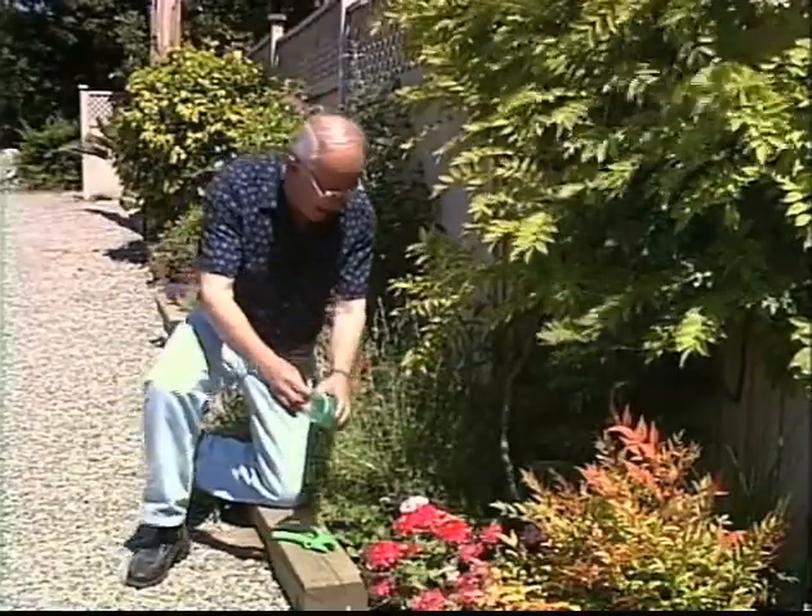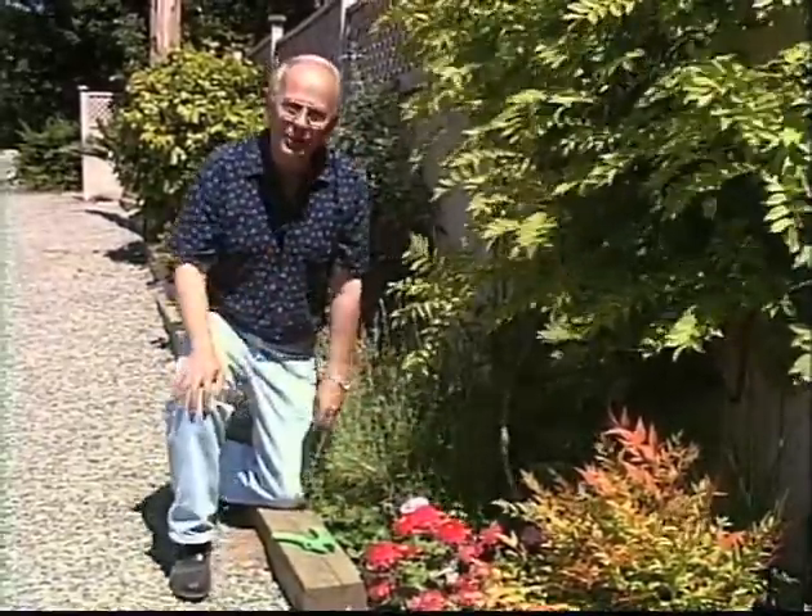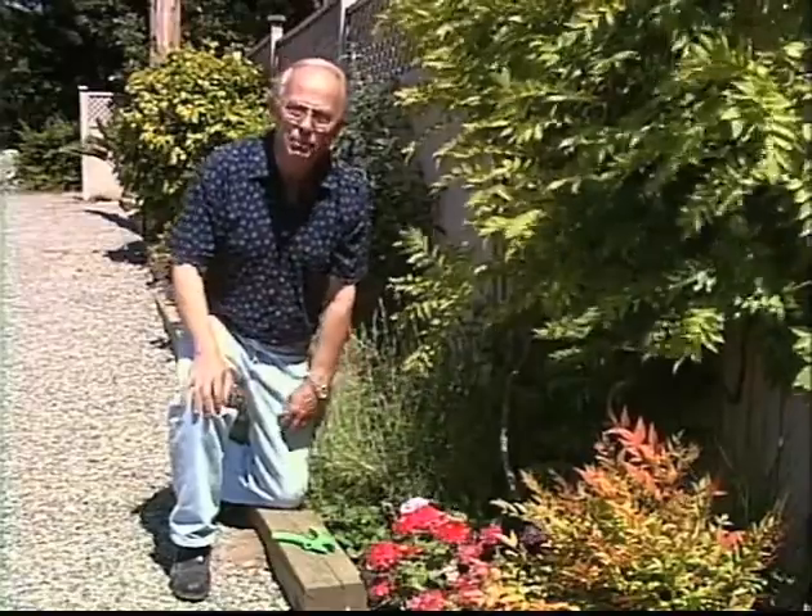Hope that helps you control your slugs and also to keep your buddleias blooming and to protect your plants as well.